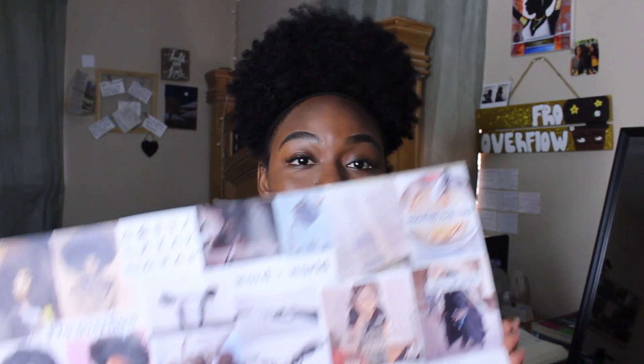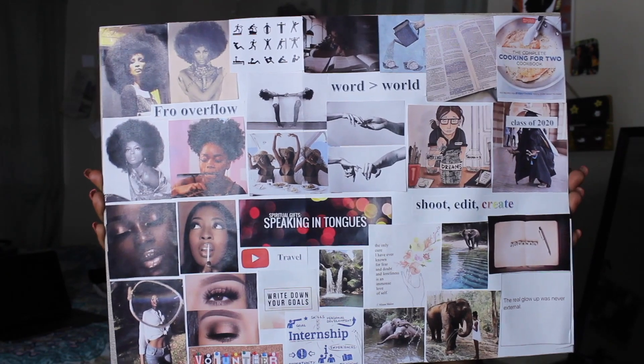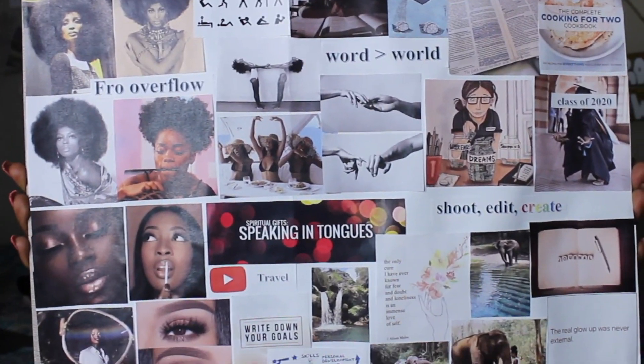What's up everybody, welcome or welcome back to the channel. 2019 marks the first year that I've ever made a vision board — I've never even thought of making one before this year. Prior to the new year, everybody was just telling me I should make a vision board. I even had a friend that threw a vision board party, and vision board was just a reoccurring topic of conversation all of a sudden.